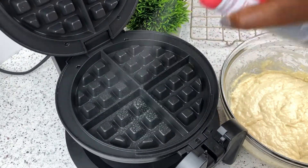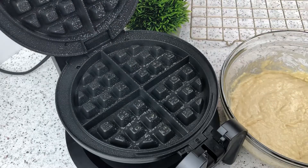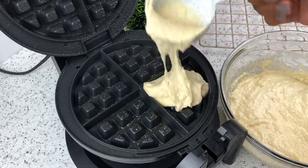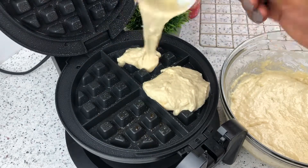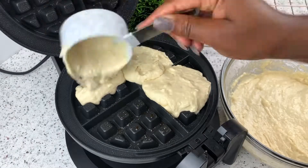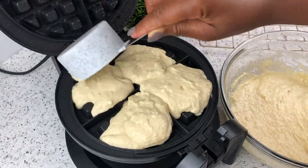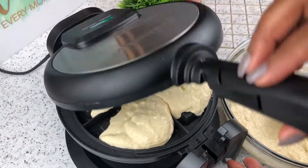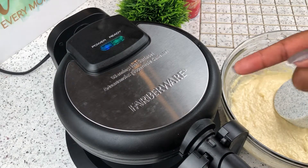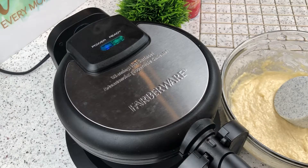My waffle iron has heated up quite a bit at this stage. I'm going to go ahead and grease that with some cooking spray and then I portion out my batter into the waffle maker. Make sure you grease it well — if not, the batter is going to stick to the iron and it won't come out looking as good as you want it to.